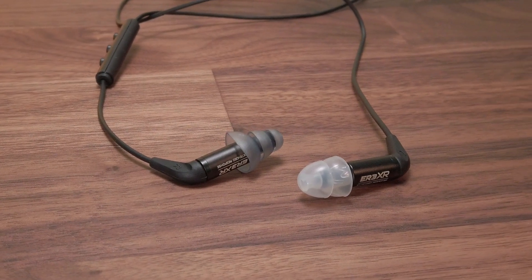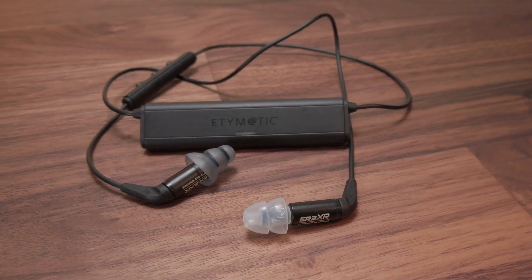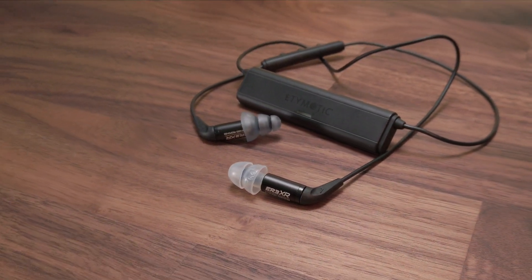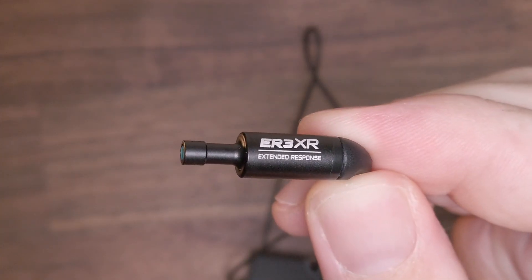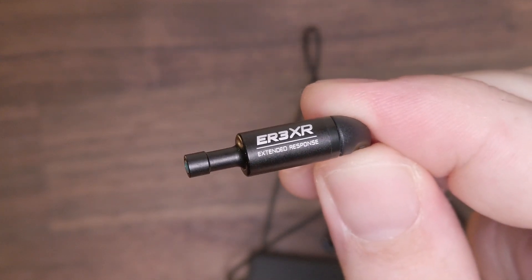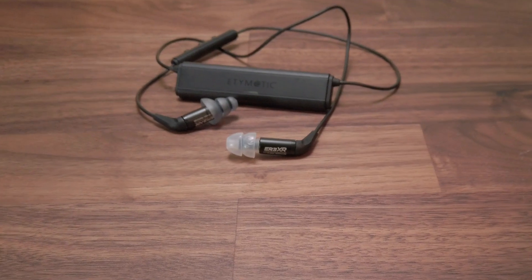It's the same fairly minimal, cylindrical design approach, which is intended to be inserted deep into the ear canal for maximum noise isolation and optimal sound frequency response. The cable connector is also the same proprietary MMCX connection as found on other models, which means you can use their cables if you want to use the ER3XR in a cabled configuration.